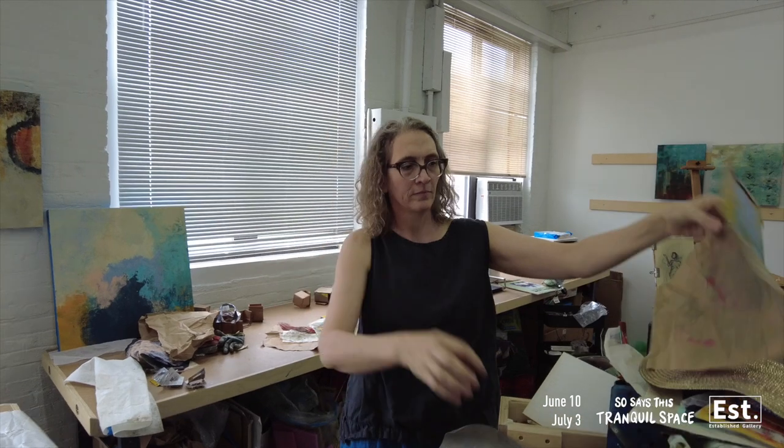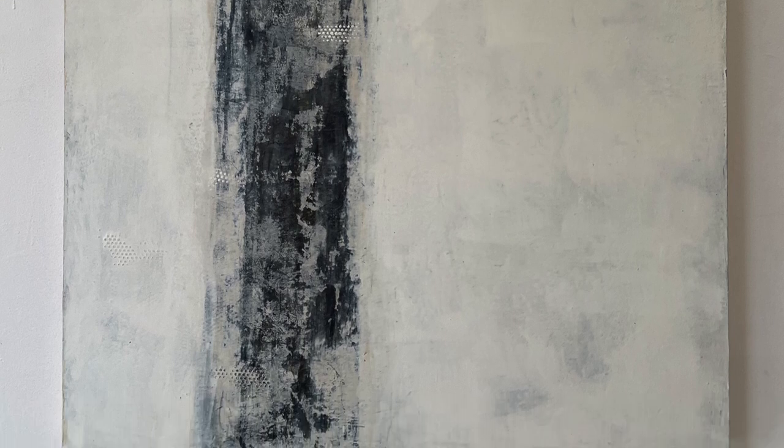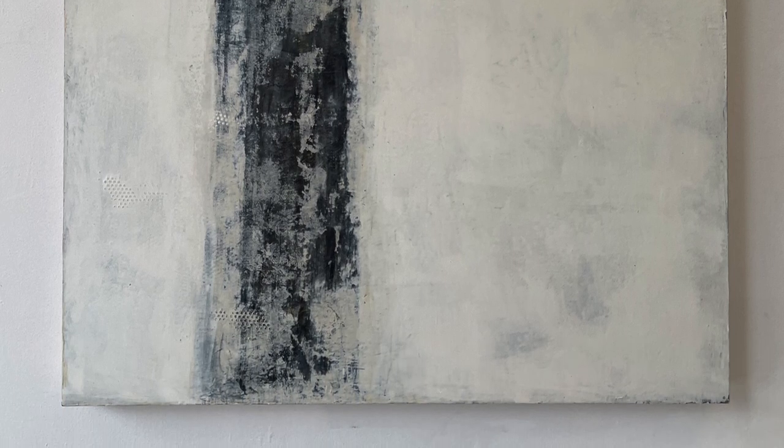The two pieces in 'So Says This Tranquil Space' — the larger of the two, Scratch, I painted that one; it's the older of the two. I kept coming back to wanting this reveal and this quiet, quiet space, and then something to pull out of it. I was really struggling with it because I get obsessed with making the perfect white field — but not straight white. I want the little different colors and marks and stuff to come through. So then I achieve that, look at it, and I'm like, 'You made a white square.' That's so not interesting enough to be done.